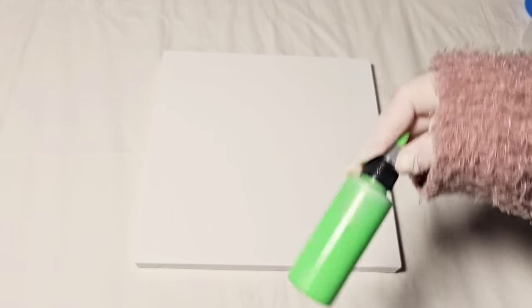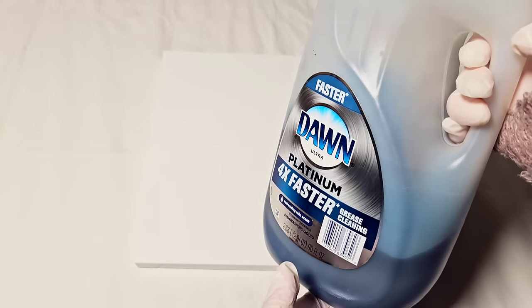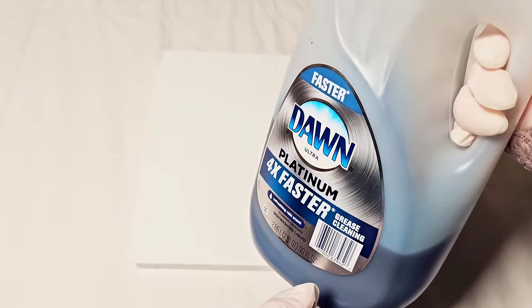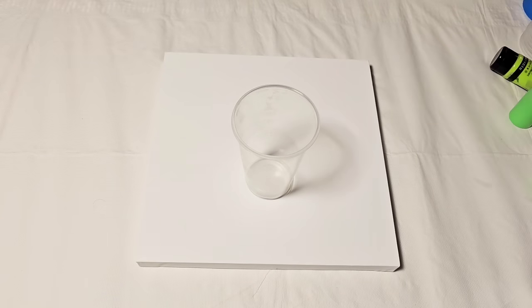So what are you going to need to do this technique? You're going to need some paint — whether it be a pre-mixed paint or a tube paint, as long as it's acrylic, any version of acrylic paint. You're going to need some water and some dish soap — any brand, it doesn't need to be Dawn. You'll also need a cup with a little bit of size to it; the little Dixie cups may be too small because you need area for the paint to grow.